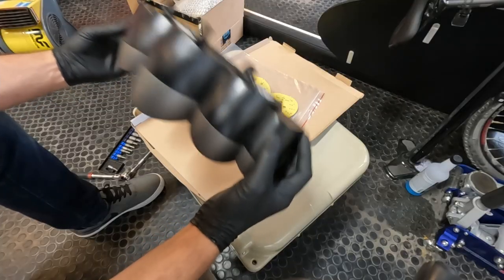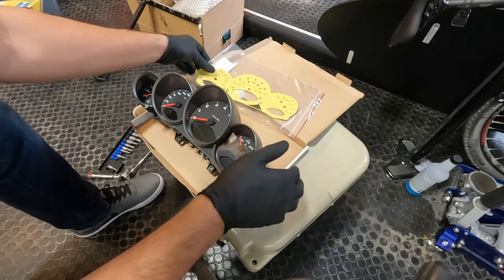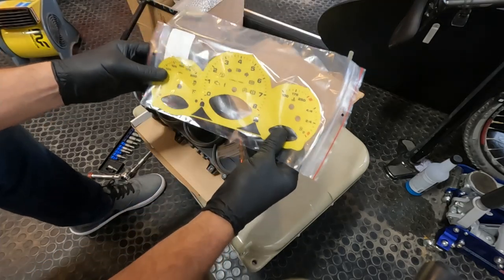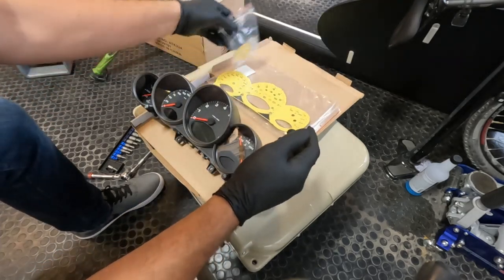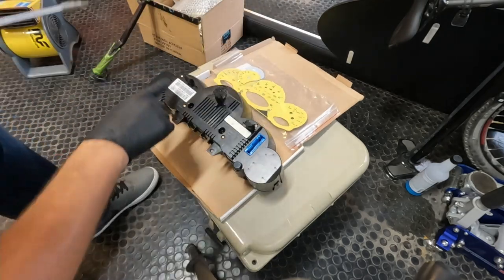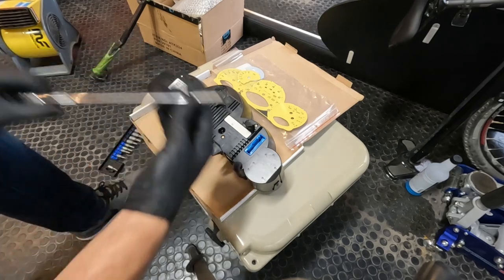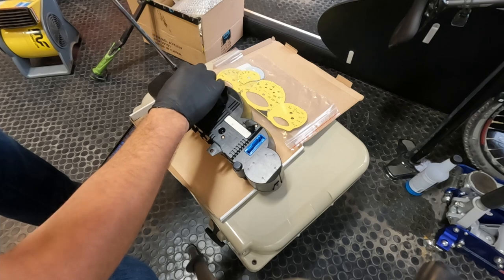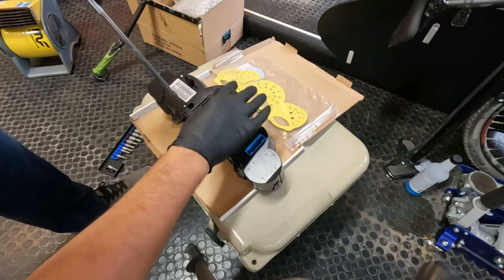Now that we've got the cluster out of the vehicle and we have our nice new overlay gauges from Vinoxy, we are ready to start tearing this thing apart. We'll start by flipping it over — we've got six T10 torx screws that we are going to pull out of the back of this thing.